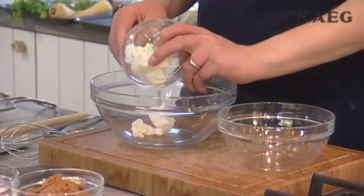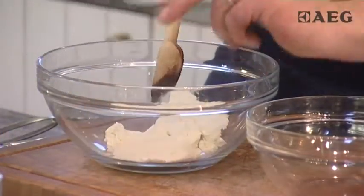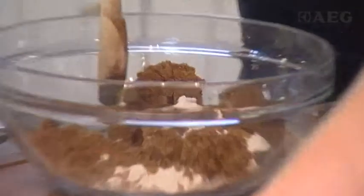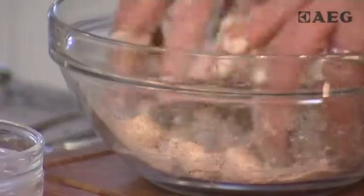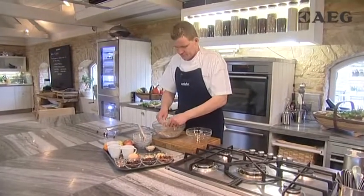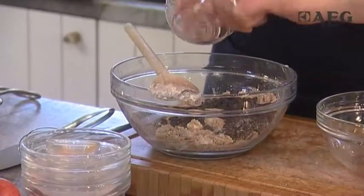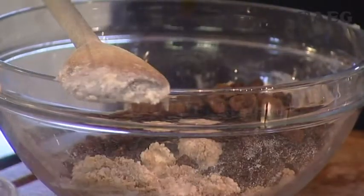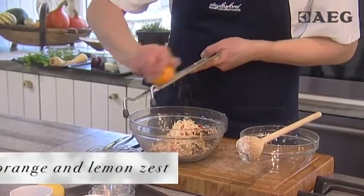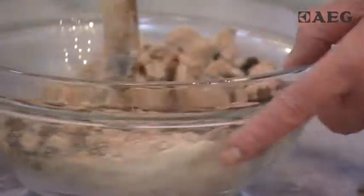So firstly we'll start off with suet, and that's going to be mixed together with some flour, some sugar, and some breadcrumbs. We'll give this a little bit of a mix.